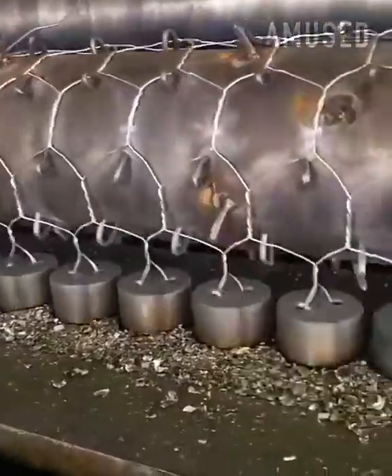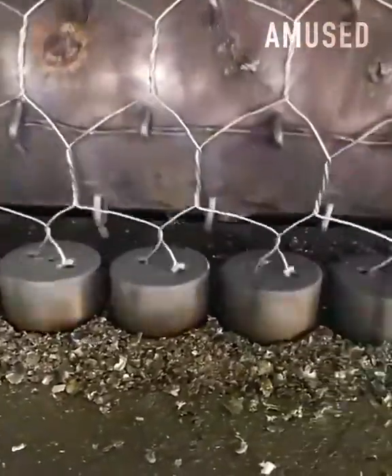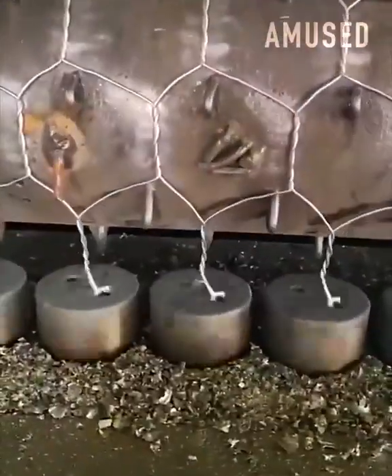A chain-link fence is constructed in just seconds by two parts of the same machine that are moving in different directions.